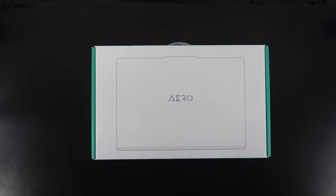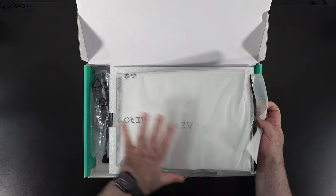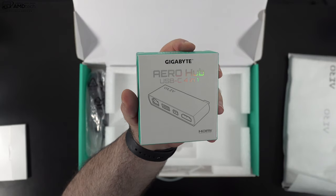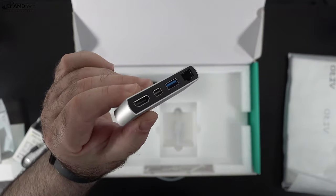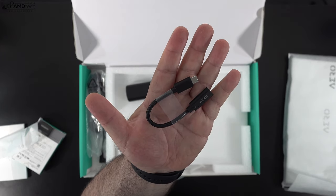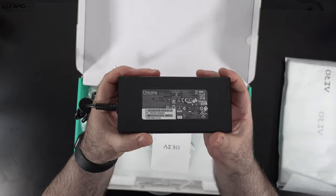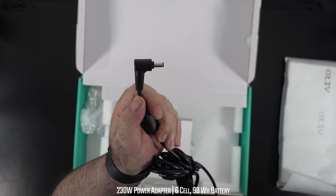Let's see what's inside the box. Lifting the lid, you're greeted by the unit itself. You also get documentation including warranty information, a hub that provides extra ports missing on this 16-inch laptop, and an adapter for the tight USB-C port spacing so you can plug in other devices. You also get a 230-watt power adapter with a barrel pin connection — pretty compact considering the wattage it provides.